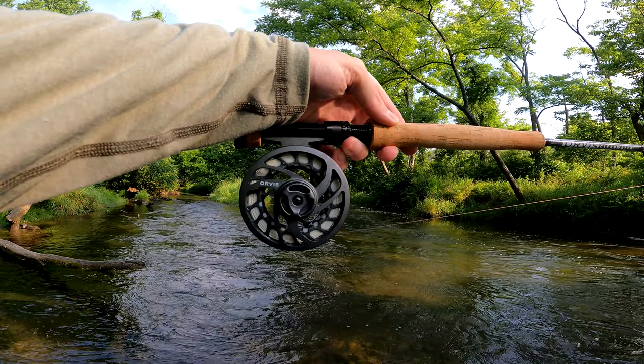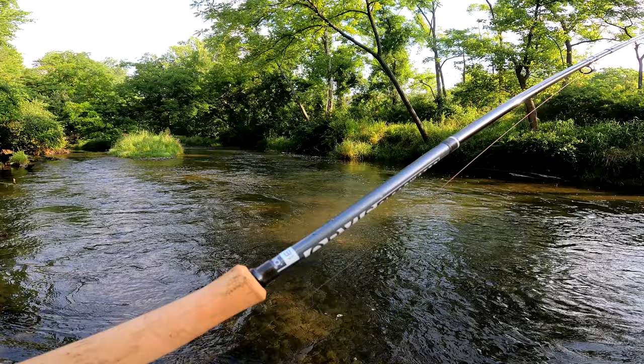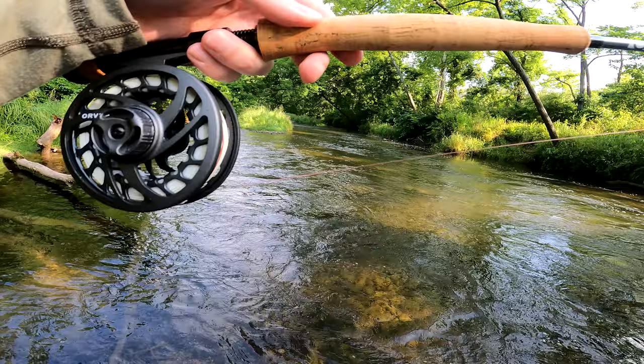Let me show you the setup. I've got my Orvis Clearwater — it's a new addition to the arsenal, and so far so good. It's a lot more sensitive than I originally thought it would be. The only knock is that this 10-foot 3-weight is a little heavy, but for the price point it's been absolutely incredible. We have our mono rig on the reel — approximately 30 feet long, running all the way through the guides. If you haven't made one yourself, I've got a video for that or you can pick one up in the store. Our goal is to catch about six fish on this single CDC France nymph — let's get after it.